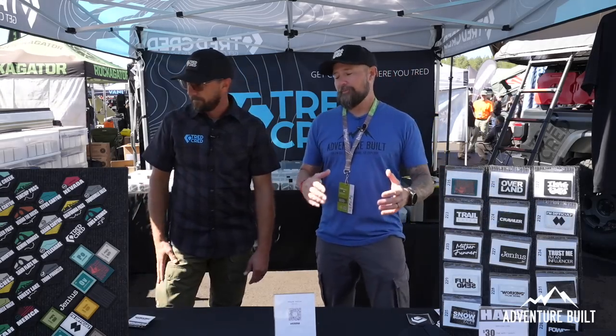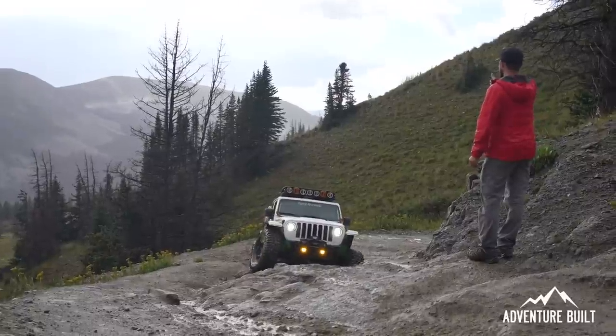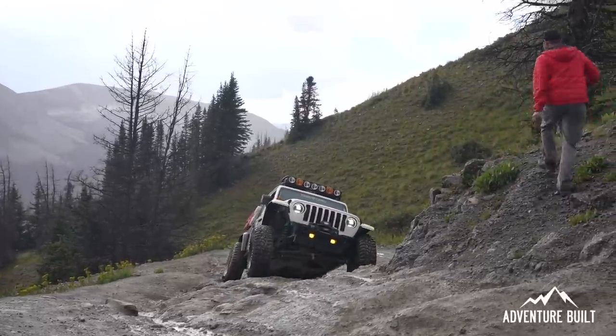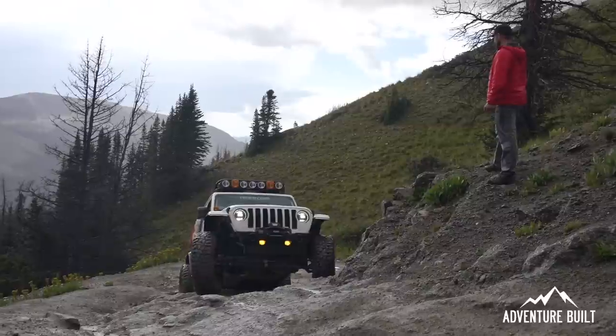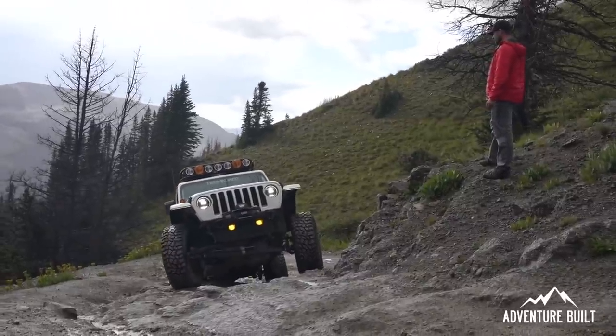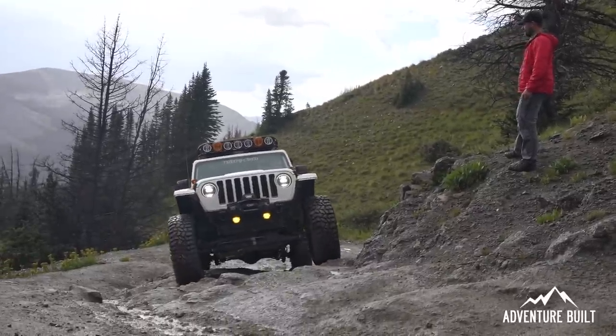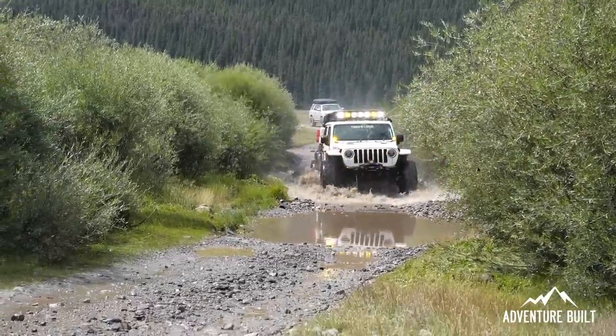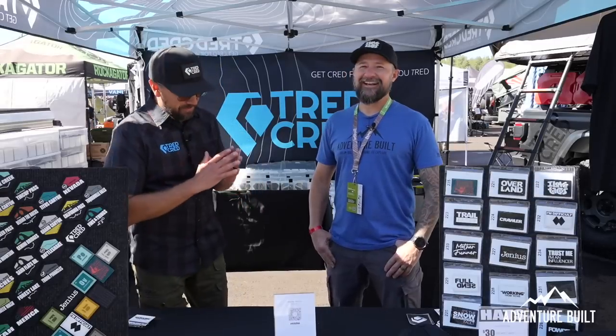Sean came with us on Backdoor Mountain West last year — that video launches tomorrow. He was there with his Gladiator, just destroying the trails and making us all look silly, except for Shelby. He was the only Jeep among all those Toyotas and one Bronco Raptor, and he was trying his best to hold up. He held his own for sure.